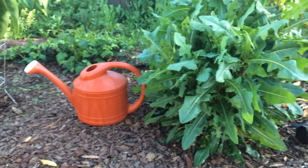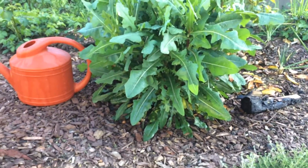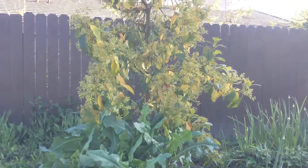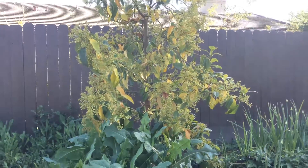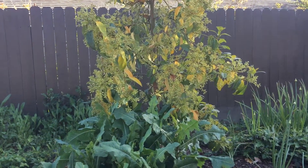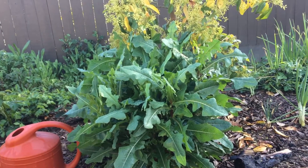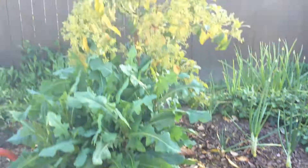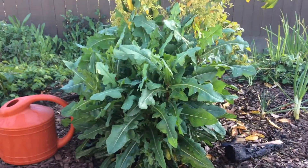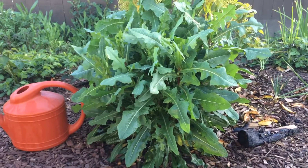Hello everyone, this is Moses from Zaté Gardens doing an update video on my dandelion plant. This is planted underneath my avocado, which seems like it's a Mexicola variety, but with consistent fuller feeding of seaweed extract and kelp meal and mycorrhiza and about a foot and a half of mulch underneath it, it seems like it's producing flowers almost year round.